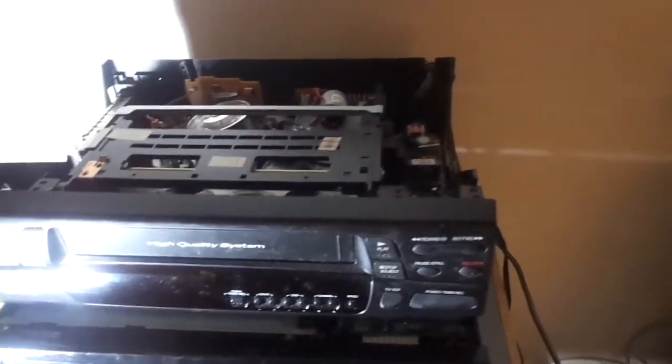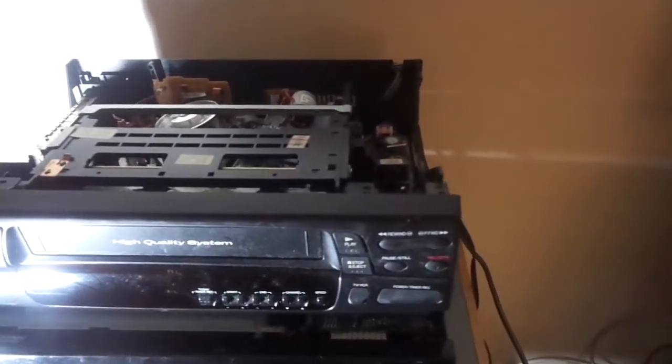Now I'm going to show you the video quality of my VCR. And also for a bonus, I got this nice Kenyo two-way VHS rewinder — you can also fast forward tape with it. You might not see it that well because my light is focused on the VCR right now, but it does work.